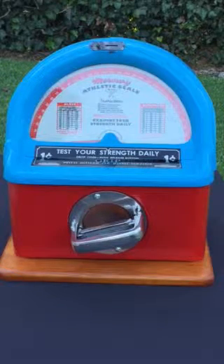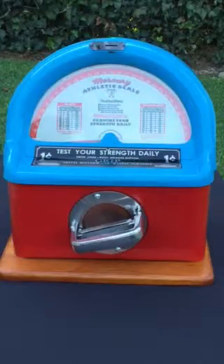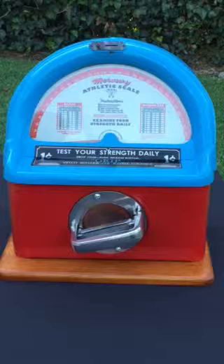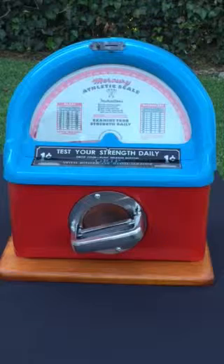You can see great marketing on behalf of Mercury. They put men's and women's suggested strengths based on age as a way to kind of pique the curiosity of a patron.